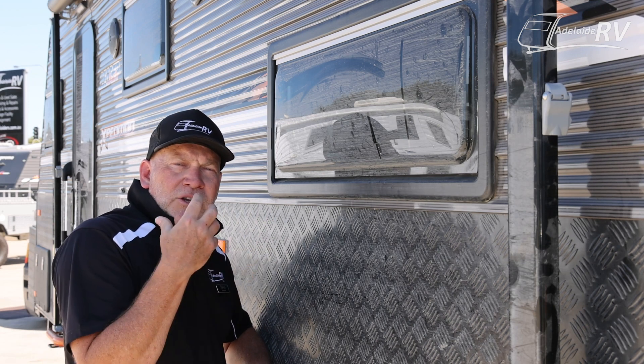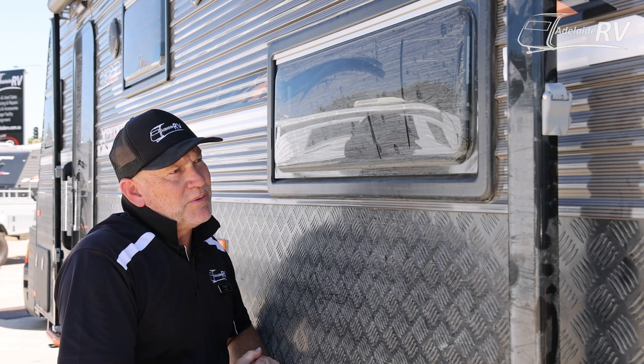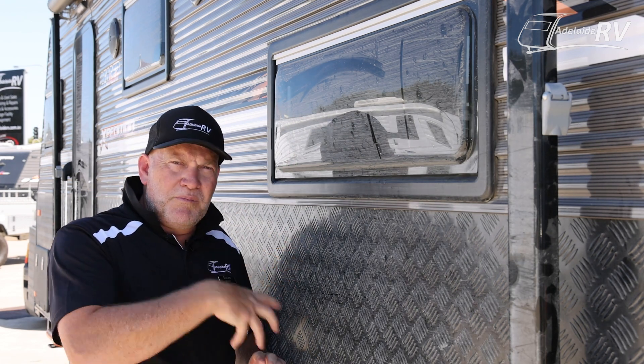It's very important when you have a very dirty, grimy caravan covered in dust — a bit like this one — the first thing you do is put a big layer of soapy water over the top of it, so that you're not putting fine scratches all over your caravan.